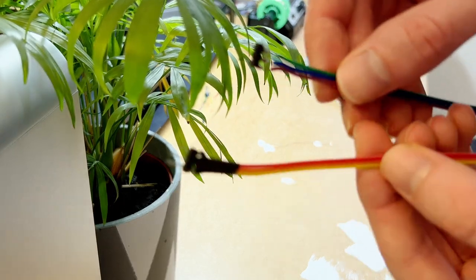I've just done a test fit of the electronics, and it looks like the data cables from the back two ESCs aren't going to be long enough to connect up to the Pixhawk. So I'm going to create some extension cables.